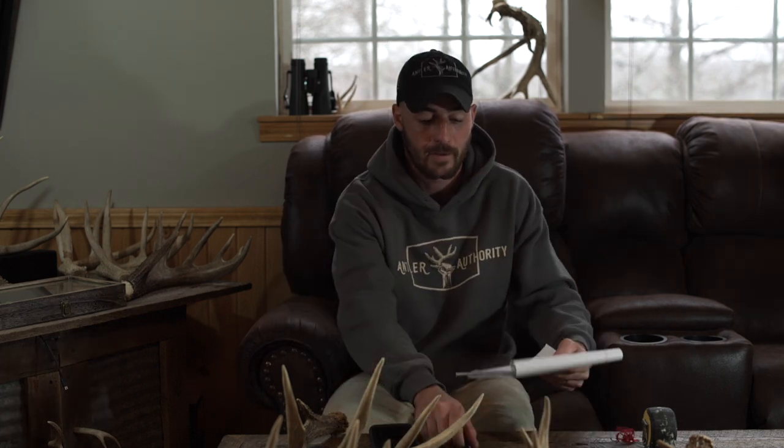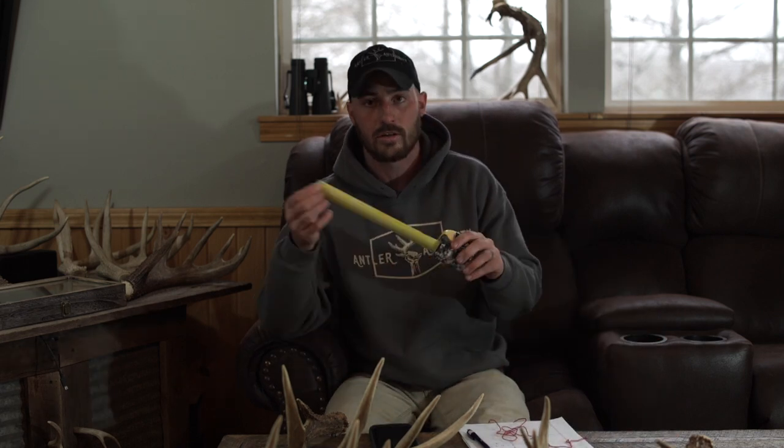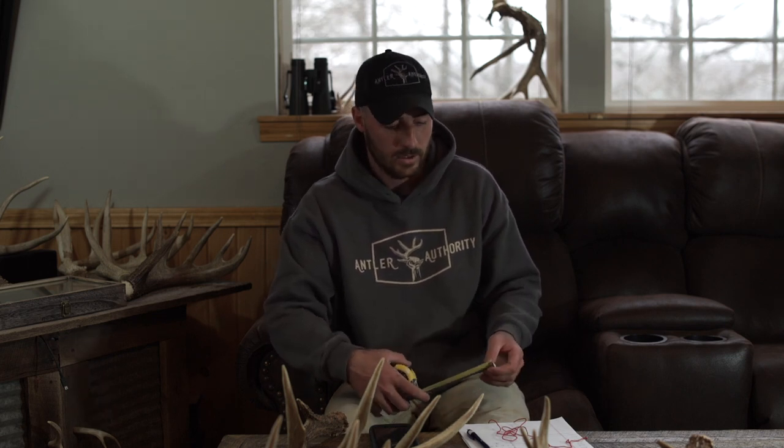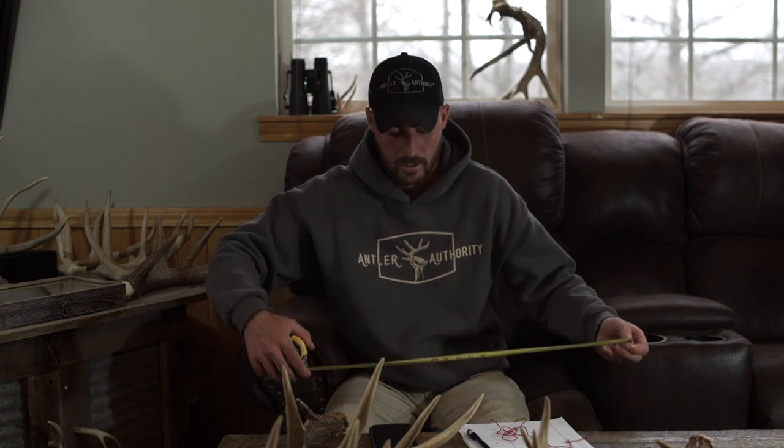Here are the things you need to score an antler. You'll need a notepad and pen. I like to use a heavy string — you can use yarn, thread, or even wire in a pinch — but the key is something flexible that does not stretch. You don't want to cheat and get any extra eighths of an inch. You'll also need a tape measure. I've seen people use seamstress sewing bendy tapes and those work well too.